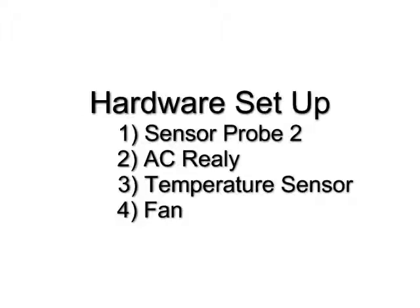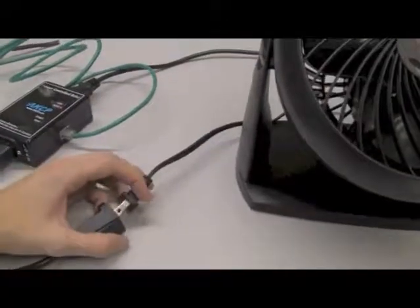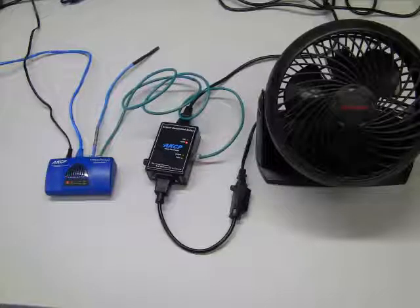And lastly, we will hook up the fan. When you're done, it should look like this.